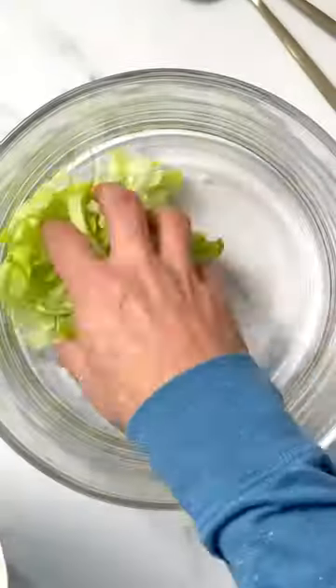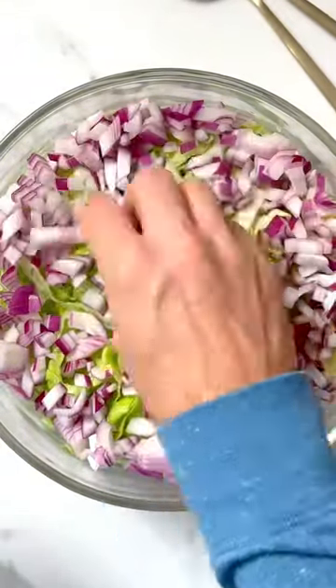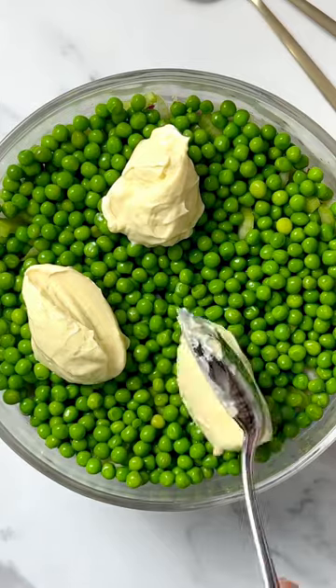To make seven-layer salad, start with a clear glass bowl so you can see the layers. Put some shredded lettuce in the bottom and then a layer of red onions. Top with fresh sliced celery and some frozen peas that you thawed.